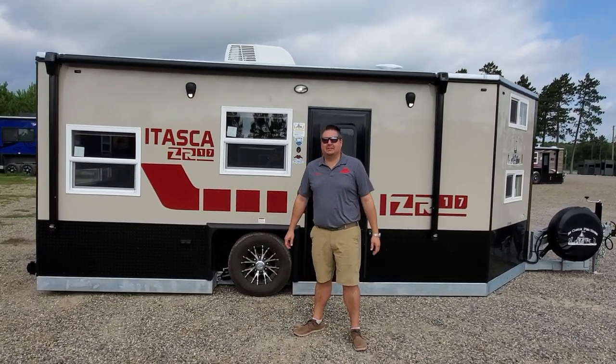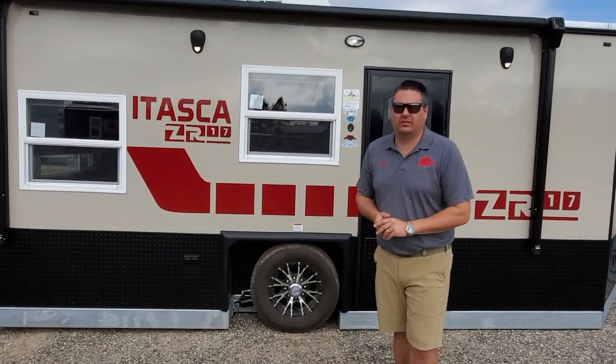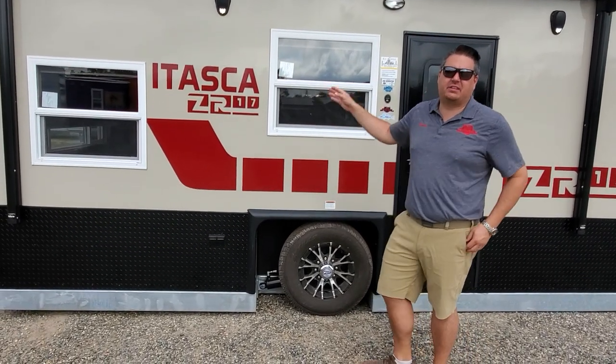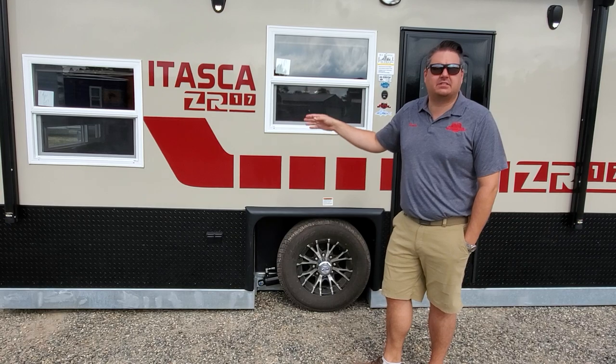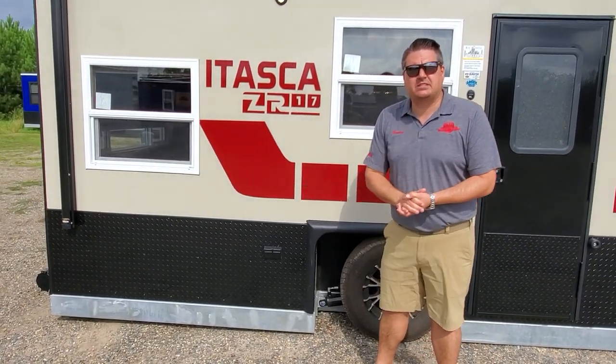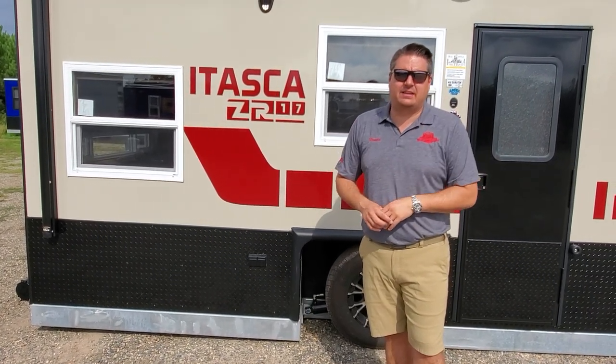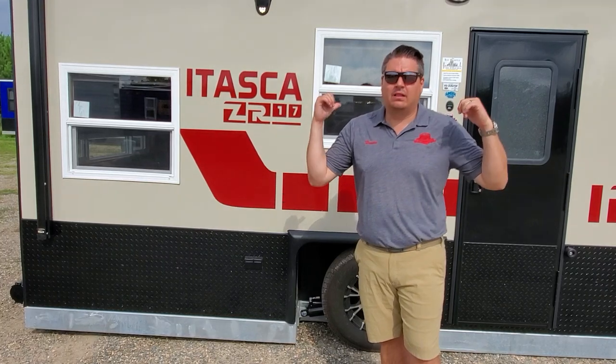Hey everyone, Henry from Smoky Hills Outdoor Store with a super exciting custom bolt. This is the kind of house that makes me excited to see what customers come up with. It's a ZR17, so it's completely custom. Our customers looked at a ZR21 and said, 'I'd love to have that in a 17-foot house.' Well, here it is.